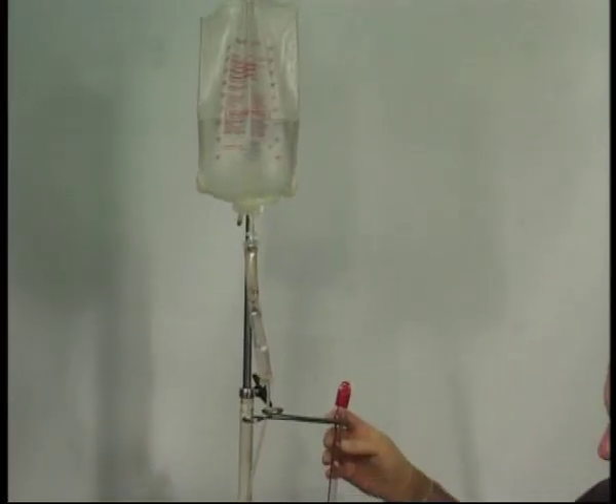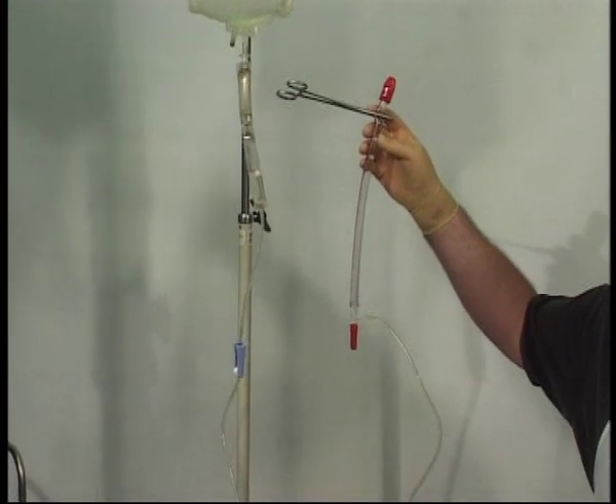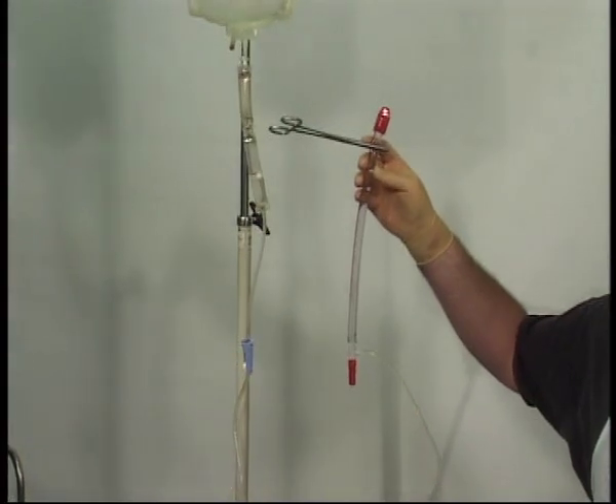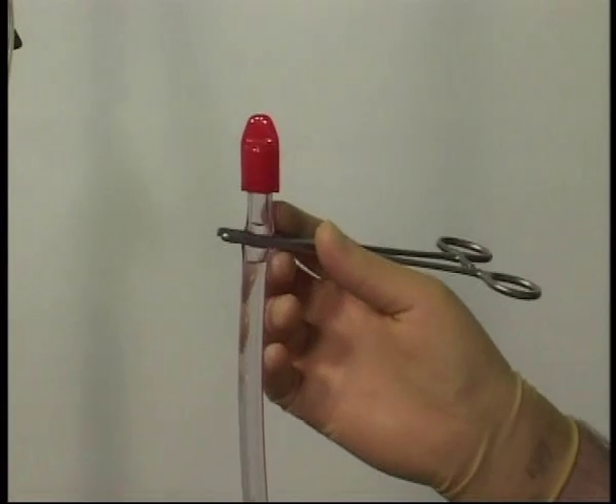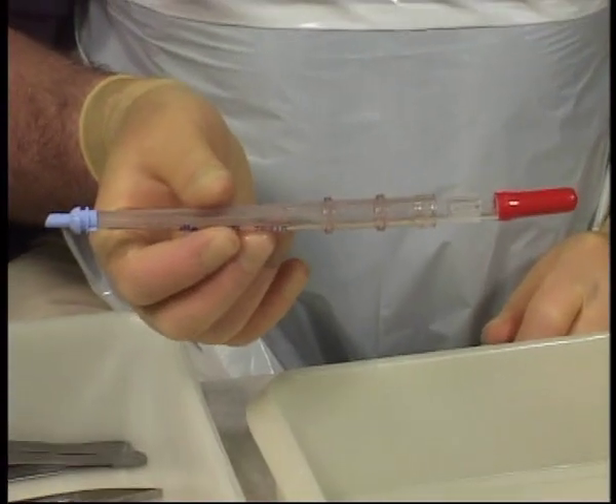You can create a simulated bypass circuit using a bag of saline or water connected to bypass tubing and clamped. A standard aortic cannula is required.